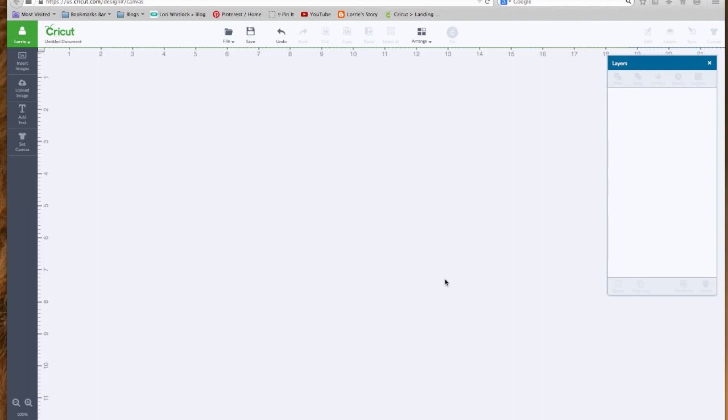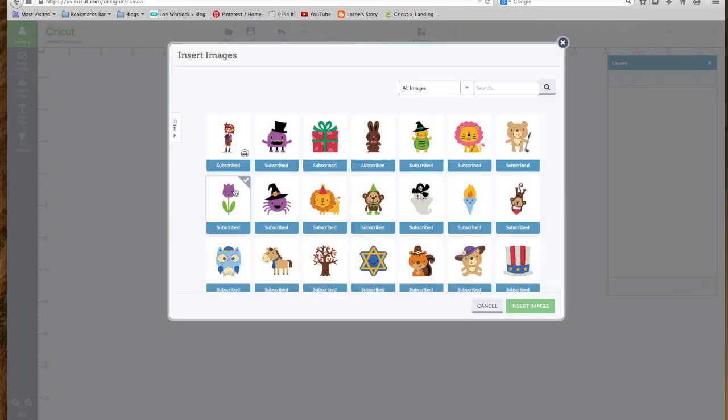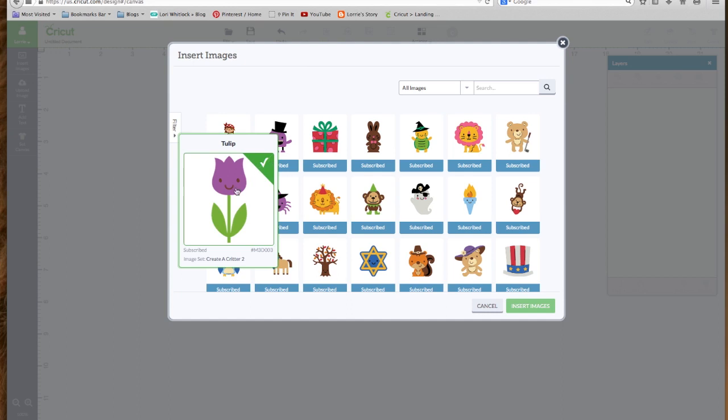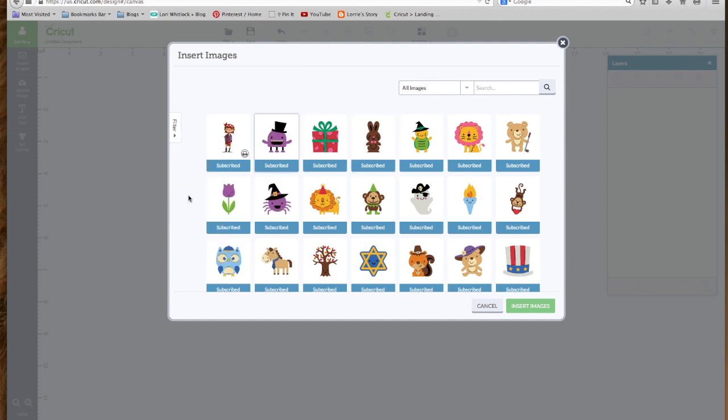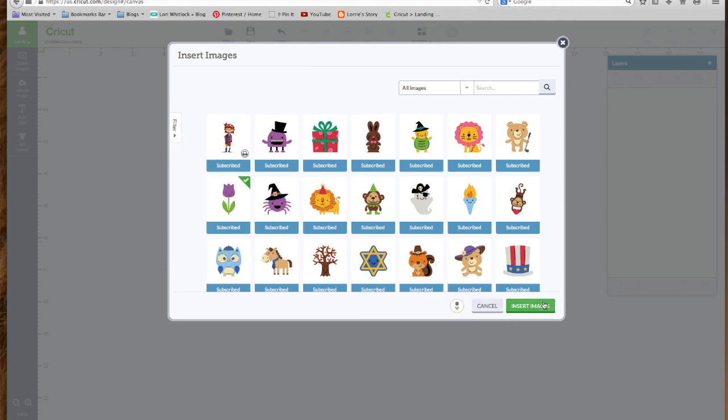We're ready to start editing images. To do this, we're going to go back to our Cricut library. If you remember where we left off in lesson one, we go to Insert Images to go to our Cricut library, and we're going to pick this flower that's right in the second row. I have All Images selected and it's the flower in the second row. So we're going to click it, get the green check mark, and insert image.